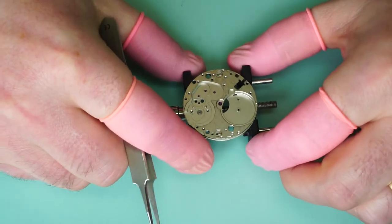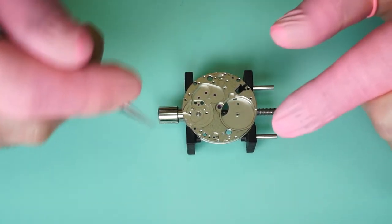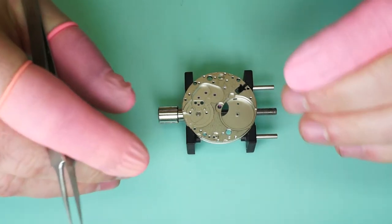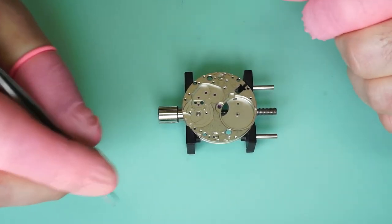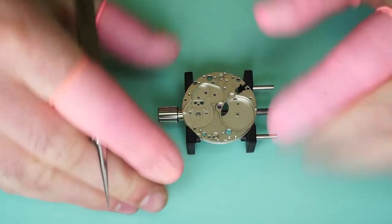So we have the main plate and this is all bare and ready to go. The way I like to assemble it is just the way that I choose to assemble it. The technical sheets or other people may assemble this movement differently — to each their own. There is more than one way to assemble this movement, so don't take this way as the only way. There are other methods.